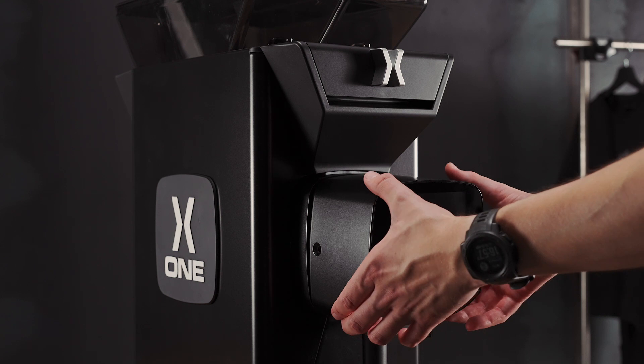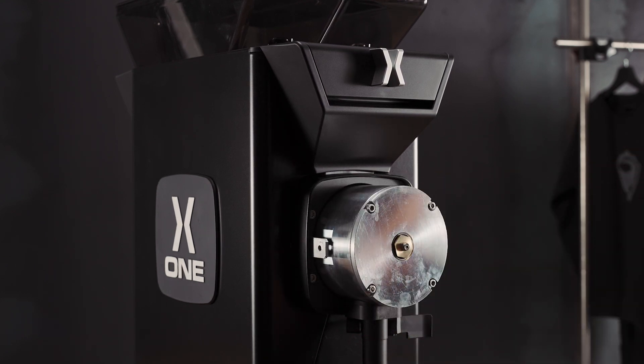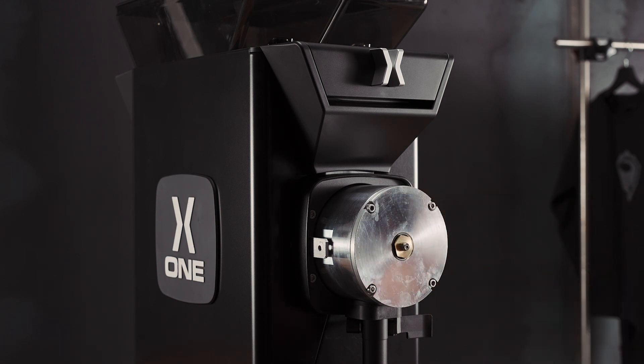We must next remove the touch screen, like so. Once we remove the touch screen, we must access the burrs using these four screws.